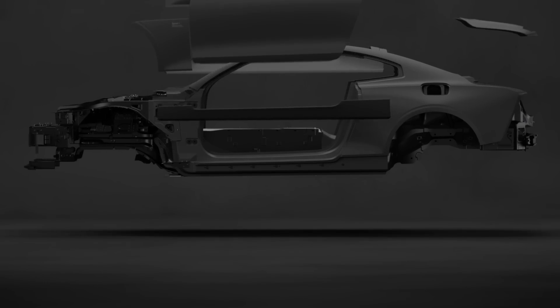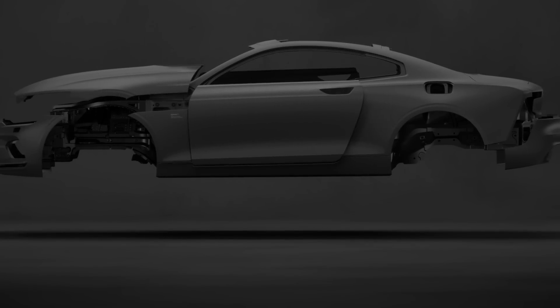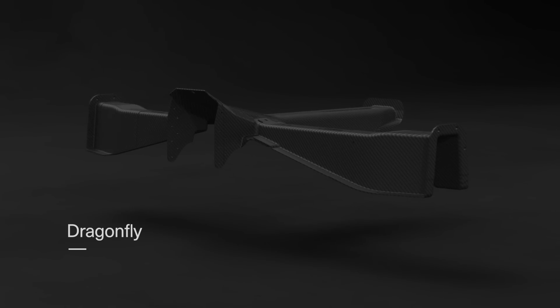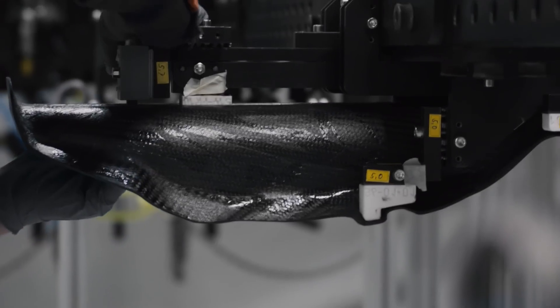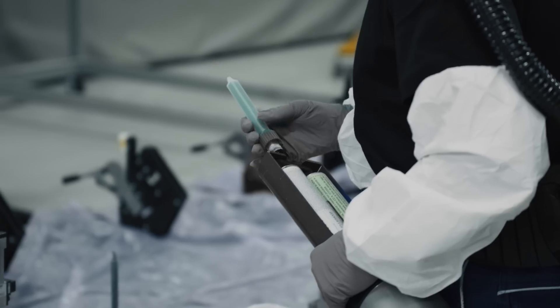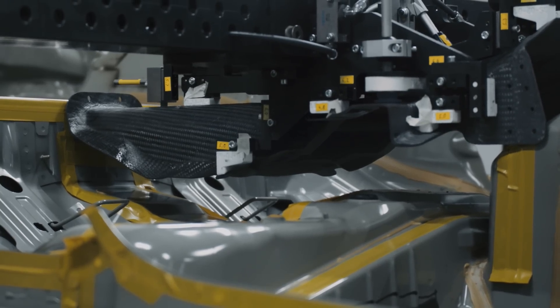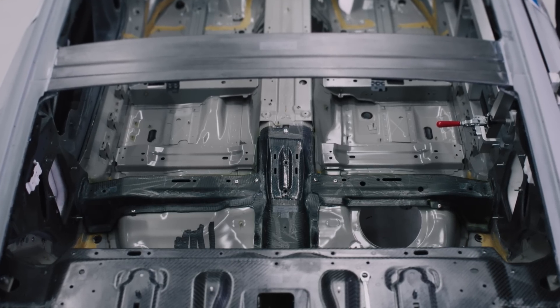The entire upper body of the Polestar 1 is carbon fiber reinforced polymer. But that's not all — the true carbon fiber game changer is the dragonfly, a CFRP patch bonded to the steel underbody to increase torsional stiffness by 45 percent.